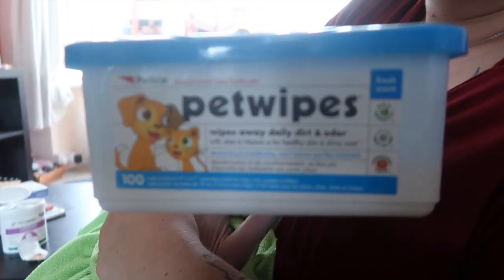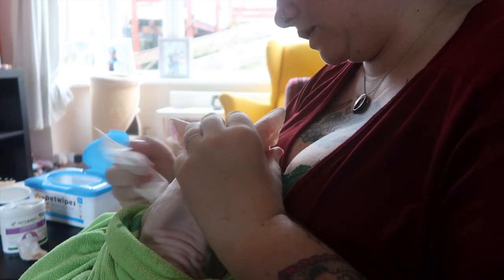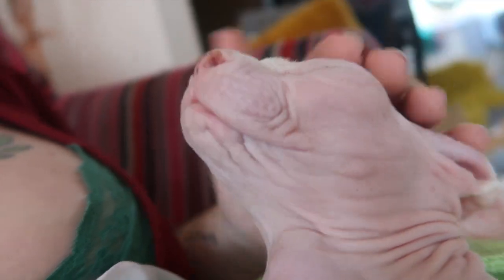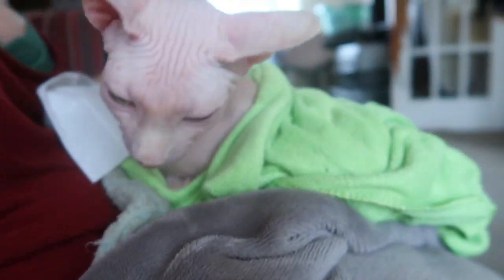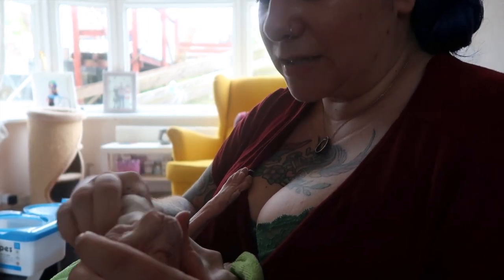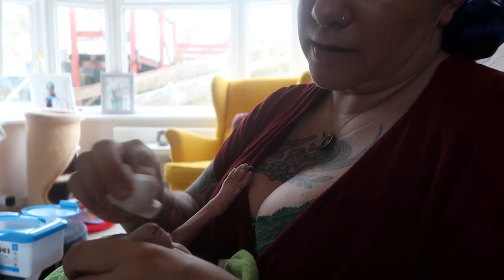Now I am going to take one of these pet wipes — this is the bit he really does not like. I am just going to make sure all around his mouth is clean because he has got all these crevices that get dirt in, and it is really important to get the dirt out of those little crevices. I have done a pretty good job already when he was in the water, so I am just getting those last little bits and giving his nose a little extra clean.